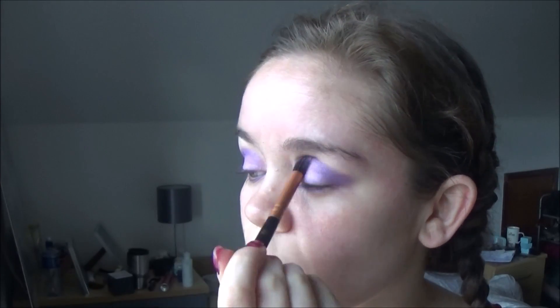With all the colors in place, I'm just going to take my blending brush and smoke all of them together to get rid of any harsh lines. I'm doing this in circular motions just to keep the eye shadow fluid and make it look a lot more smokey.